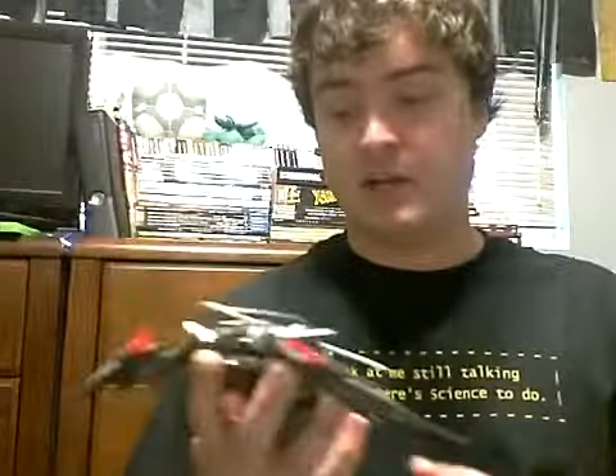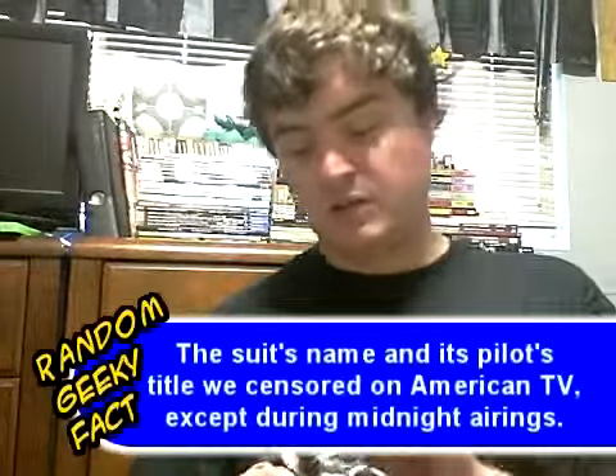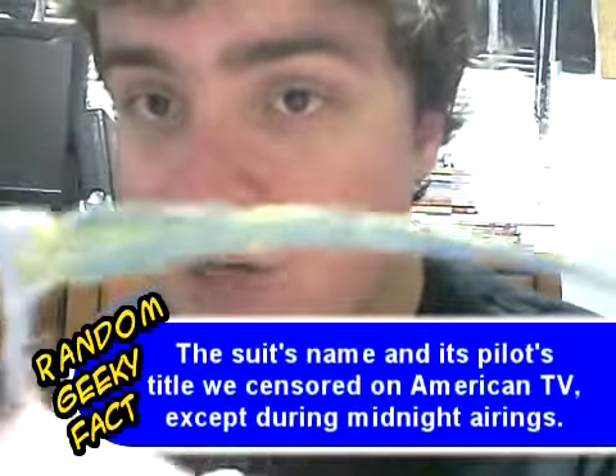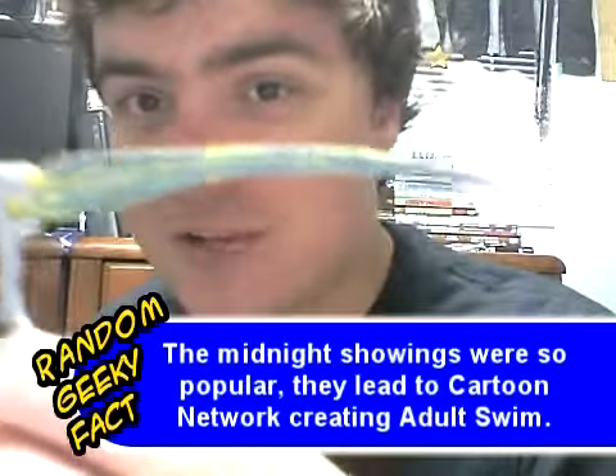Back to what I was saying about the bad paint job — you can see this one here. This is the Death Scythe Hell Custom from Gundam Wing: Endless Waltz. You can see in the scythe — the scythe that's supposed to be like an energy thing — yeah, look at that paint job. This is why I'm not a painter.